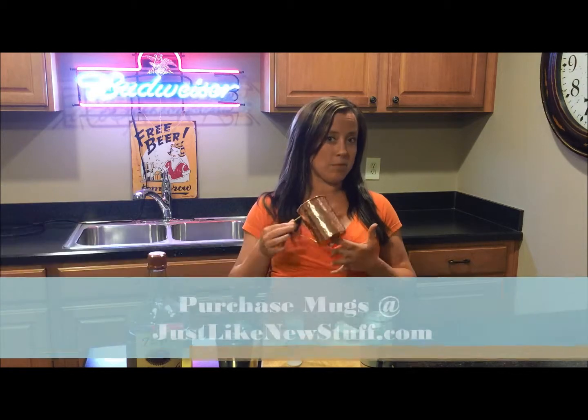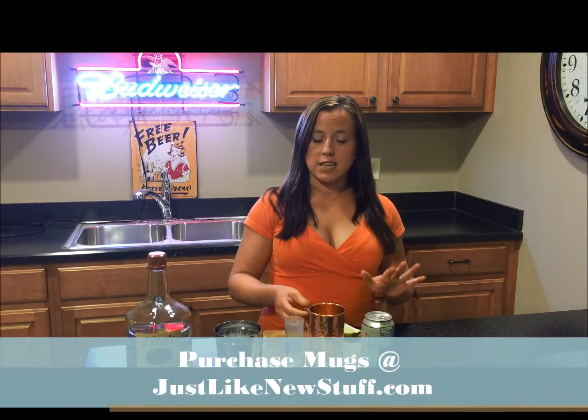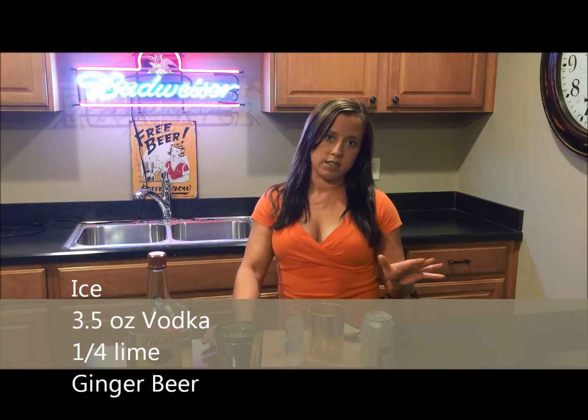Moscow Mules are known most for their copper mugs, which I have right here. The ingredients in my recipe are very simple: ice, vodka, ginger beer — alcoholic or non-alcoholic. You need to try both and see what you like better because the flavors are different — and lime.